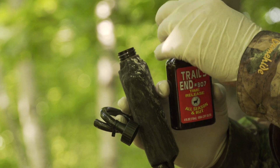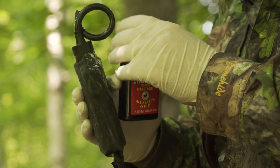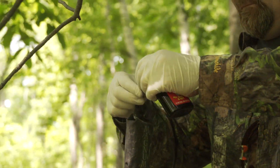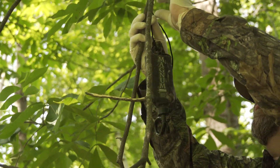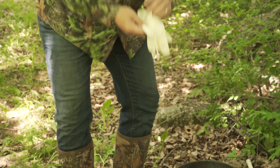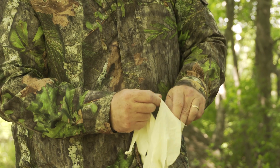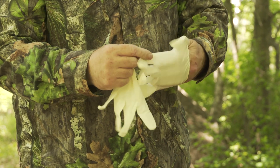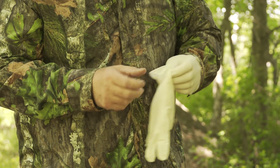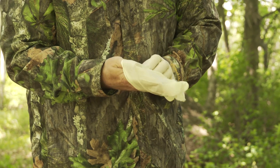Today I'm hanging some of my mock scrapes. I always wear rubber gloves, take scent control to the nth degree, and try to keep this as low impact as possible. I always have a box of these rubber gloves sitting in my truck, kept in a scent-free container to keep scent off of them. I put these gloves on — at least keeps my human skin away from anything I'm going to touch.